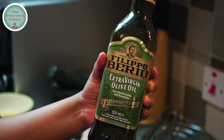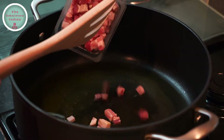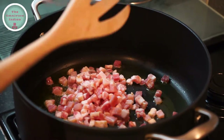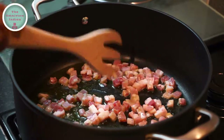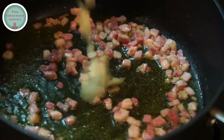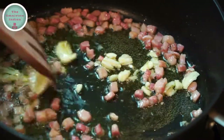Here I have some extra virgin olive oil that I am going to add to a pot, and then add the smoked pancetta into the pot. Fry the pancetta for 2 to 3 minutes to render the fat, then add the crushed garlic into the pot. Give the pot a stir and fry for another minute.